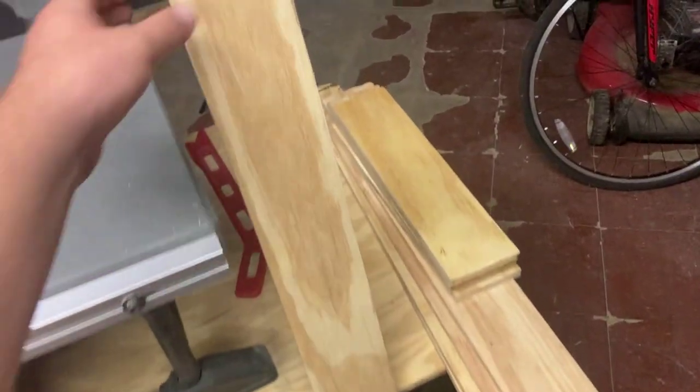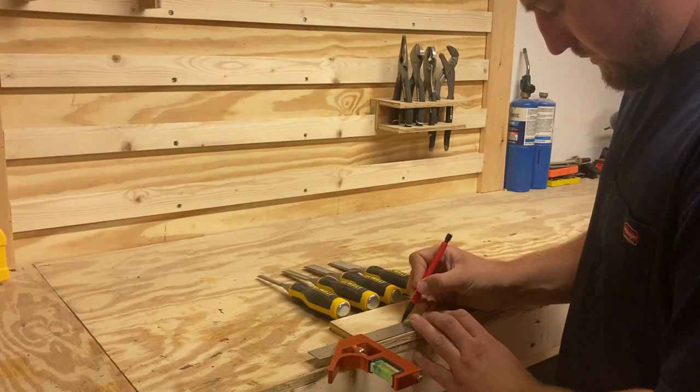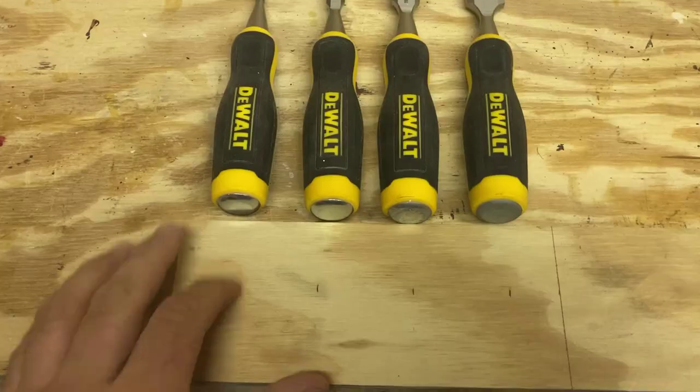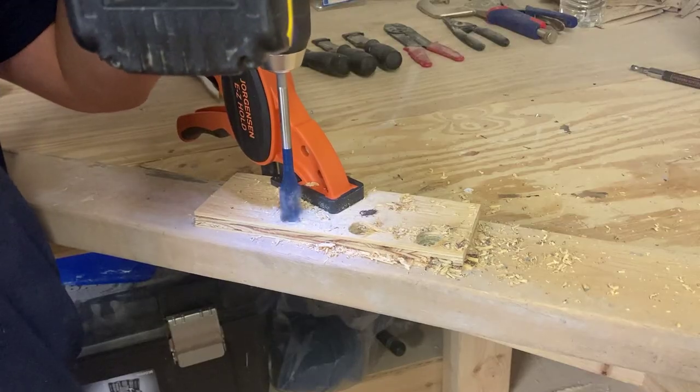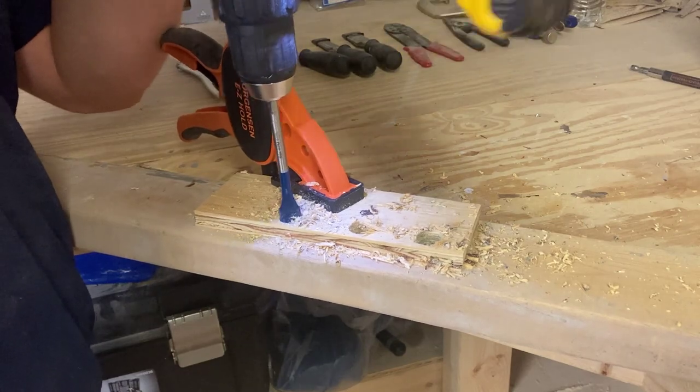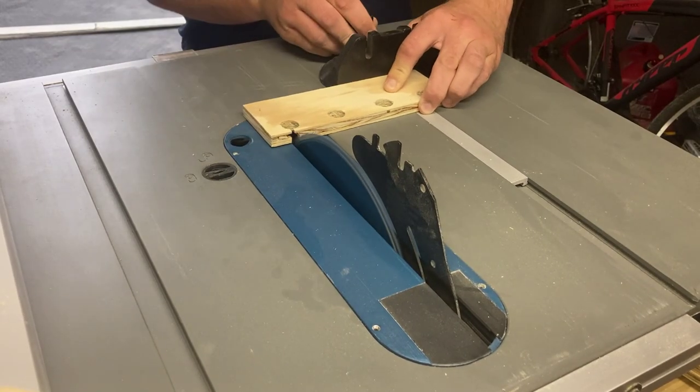For these chisels, I'm going to do them very similar to the screwdrivers I made last time. I'm going to get this extra plywood and mark each chisel an inch away from each other to give them a little bit of spacing so they're even. I'm going to drill these holes, then take it to the table saw and cut out the fronts so it has a place to slide into.